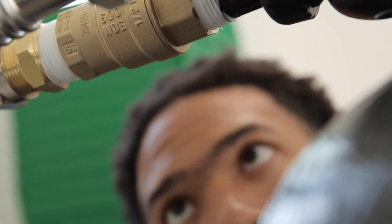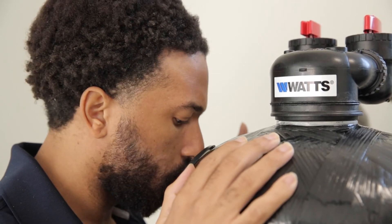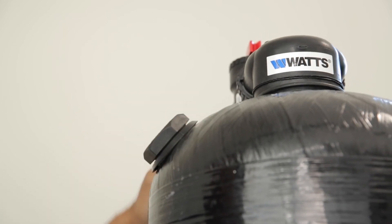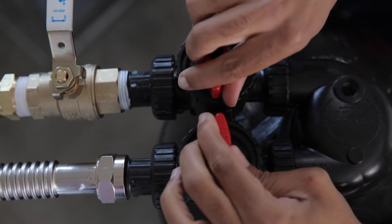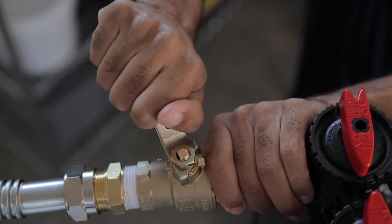Inspect the system for leaks. If leaks are present, repair immediately before proceeding. Allow the tank to fill with water until the water level in the tank can be seen through the dome hole port. Then reinstall the dome hole plug and hand tighten it into the top of the tank. Close the nearby cold faucet and put the system in bypass mode by turning the red handles to point inwards towards each other.